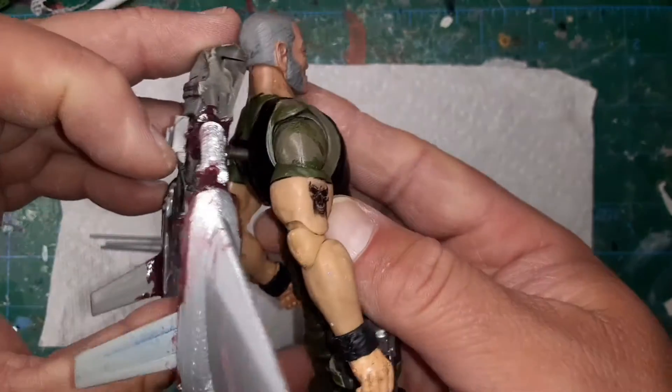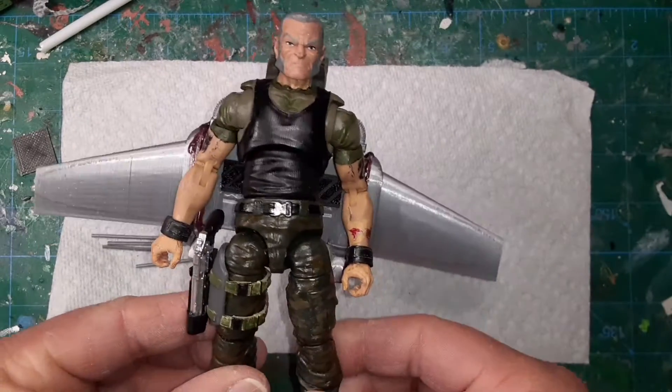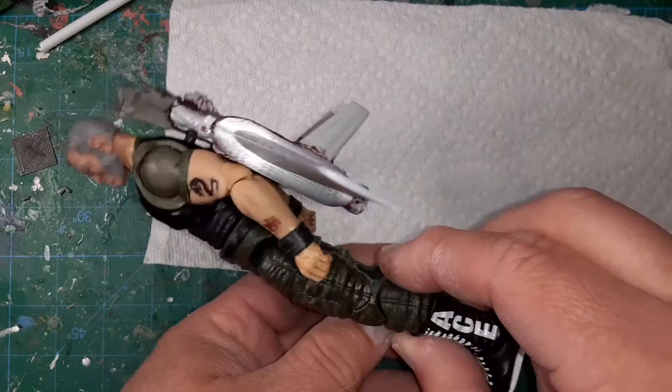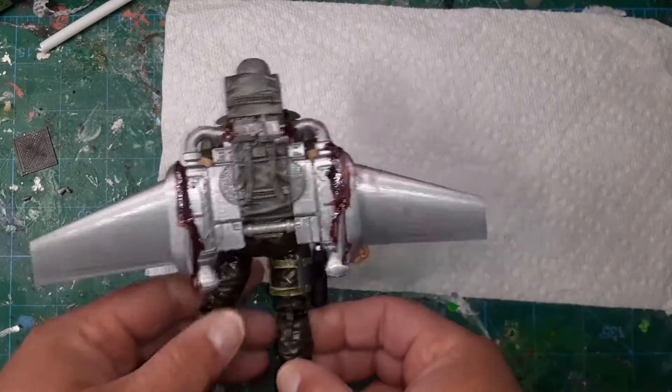This is a version 2 Sgt. Slaughter body from the Valor-Verse Action Force line. It's a custom figure — it's got Old Man Logan head and arm swaps and tattoos and what have you, but the Jetpack fits in there perfectly and I think I'm just about done with it. Look at her fly.